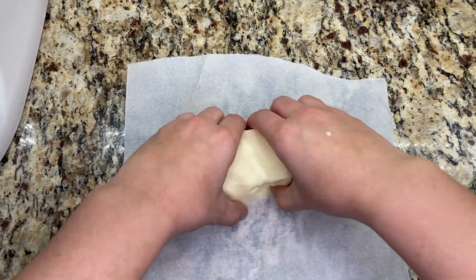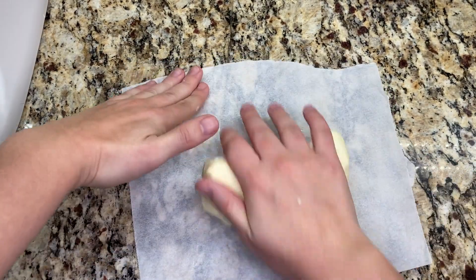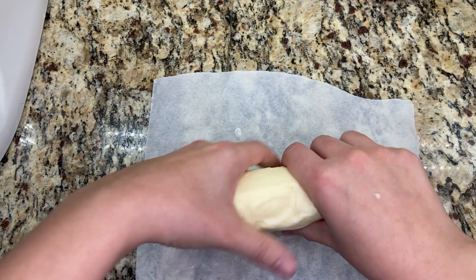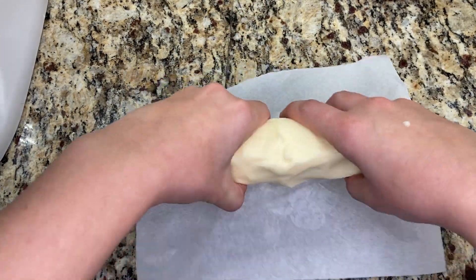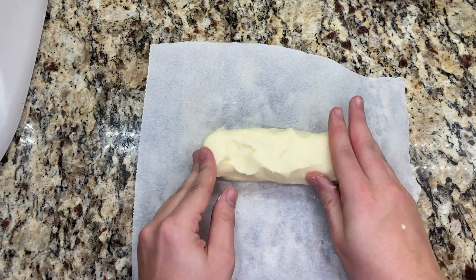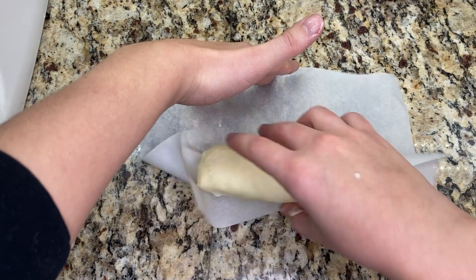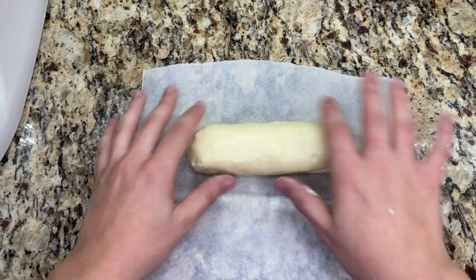Once your butter is completely washed, you can flavor it however you would like. You could add salt, you could add Italian herbs, you could even add honey. I left this butter plain because I'll be using it to bake a chocolate cake. I do like to roll the butter into a log just to make it easier to store in the fridge or freezer.